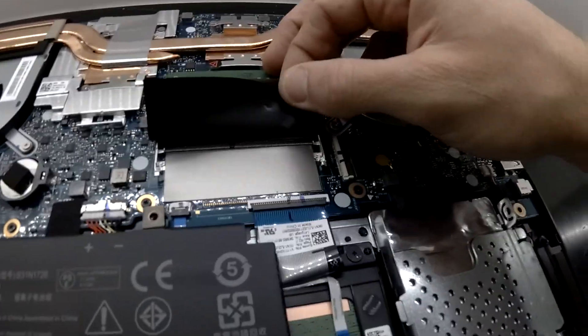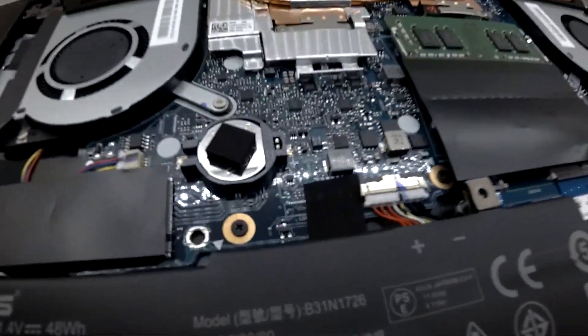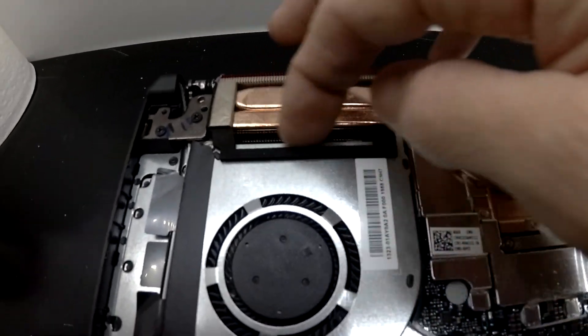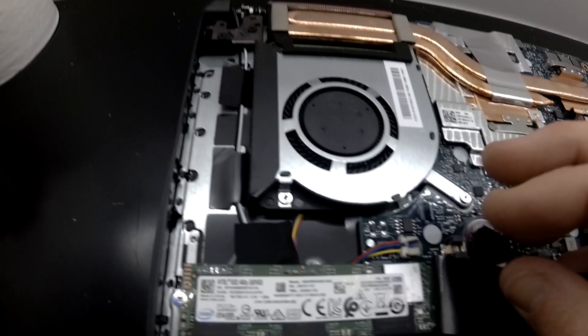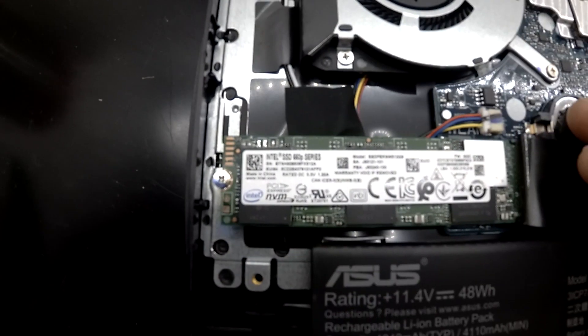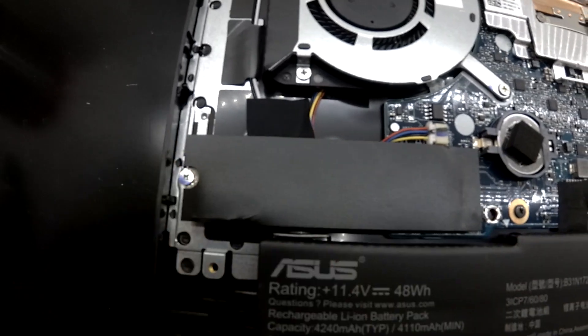The GPU does look a bit under-cooled over there on the left hand side — only two copper pipes. One removable CMOS battery. The copper piping has a slight gap there; not sure if that will make too much difference. And we have an Intel 660p SSD — that's a 512GB model.